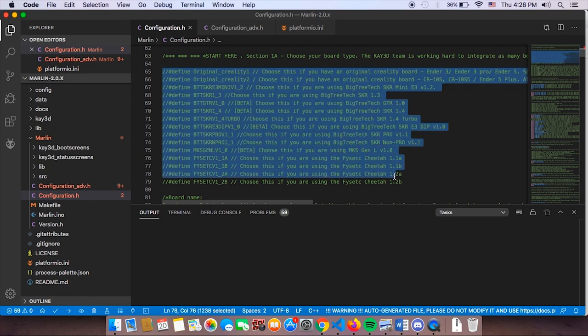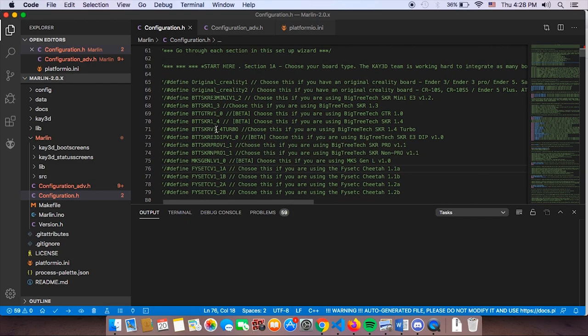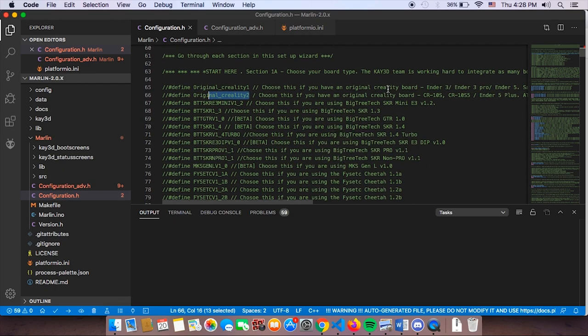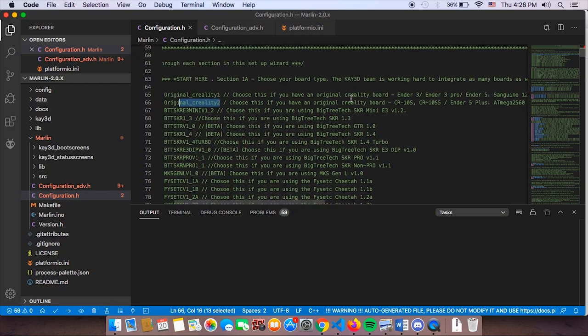Cheetah 5.0 is integrated with all these motherboards. For FISEC motherboards we have four variants: 1, 1A, 1.1A, 1.1B, 1.2A, and so on. We also have 8-bit board support for Creality — if you have the Ender 3, Ender 3 Pro, and Ender 5. We also have Original Creality 2 which supports the CR-10S, 10S5, and the 5+. Those are notably ATMega 2560 boards.